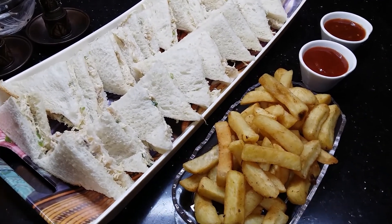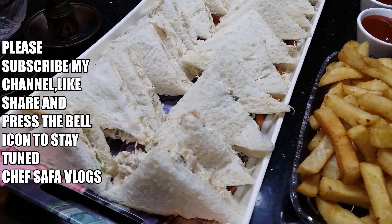Before watching, subscribe to my channel. Now let's see how to make it.